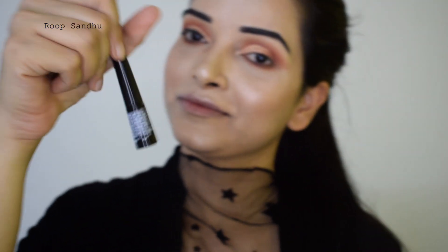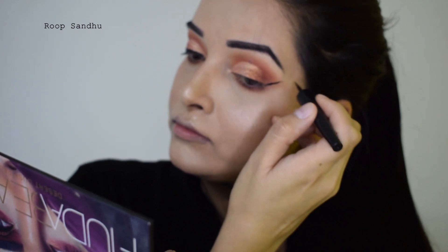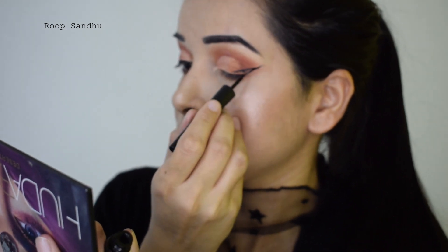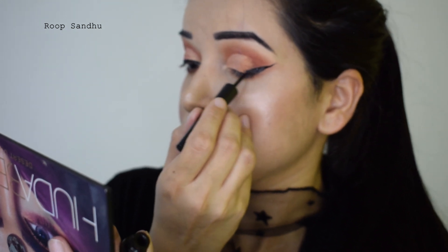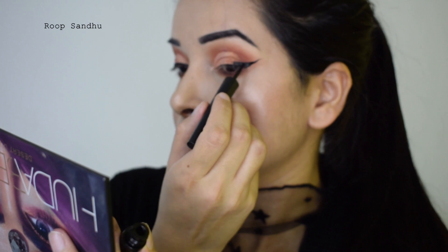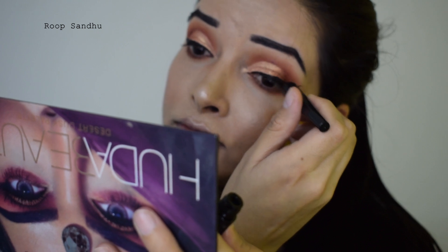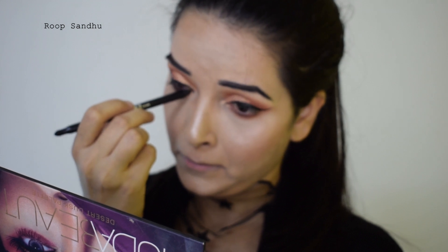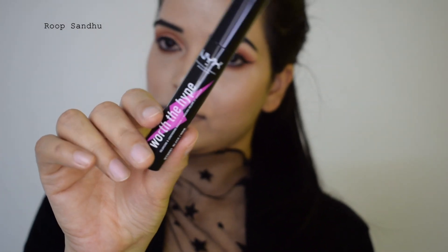Now I'm going to take a liquid eyeliner and create a winged eyeliner — you can take your wing as long as you wish. I'm creating an inverse V shape and then starting from the inner point to join them together. Then I'm taking this kajal pencil by Nika — I think it's called I Am Smoky kajal or eyeliner; you can find it in the description box.